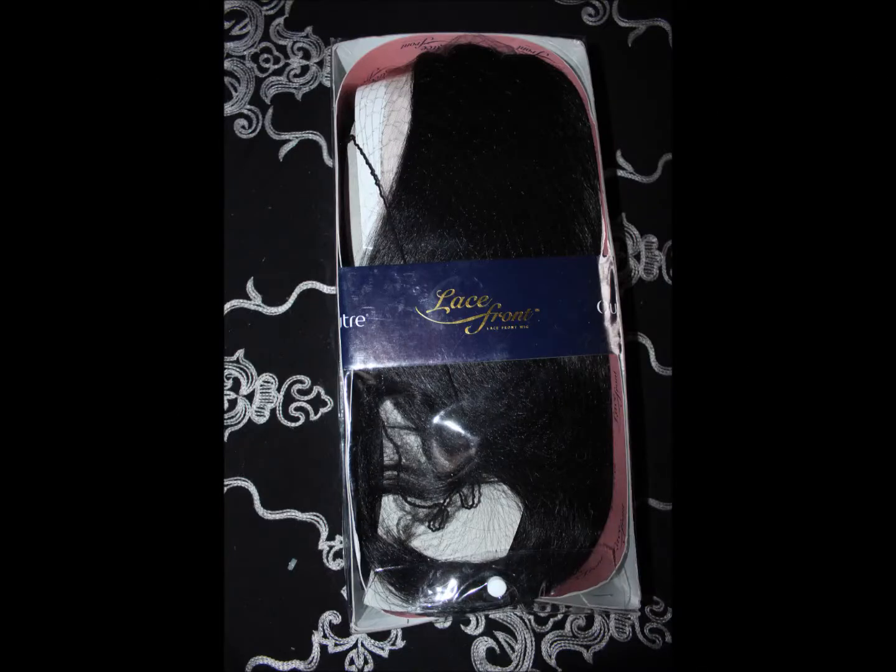Today I'm doing a show and tell on this lovely wig that I received from nyhairmall.com. She is gorgeous. She is a lace front wig from Lace Front Natural Yakky. Here's what the packaging looks like. She is in a color 1B. I will post all the details to this unit down below. She is natural yakky, 18 inches. Give you guys a close-up look on the yakky texture. I like it because it looks more natural with the yakky texture instead of the plastic shiny texture. Here's what the stock card looks like.